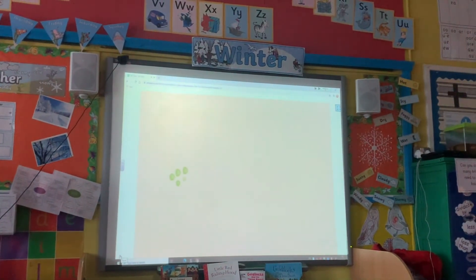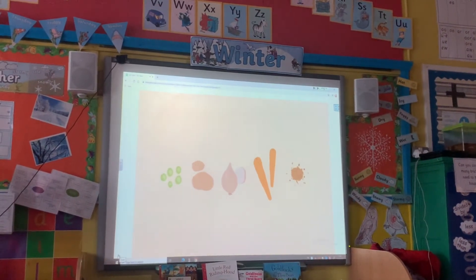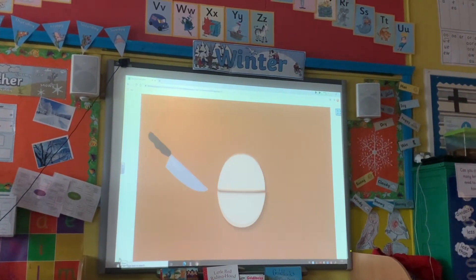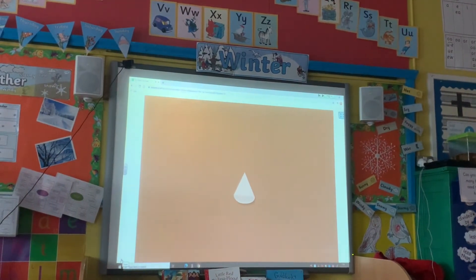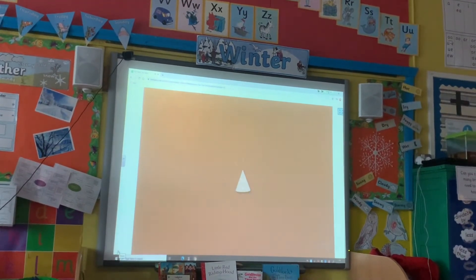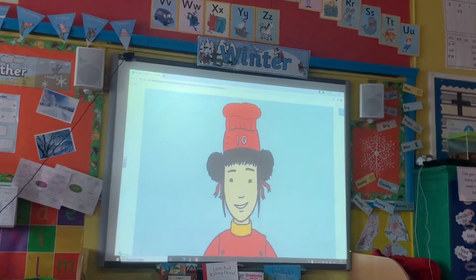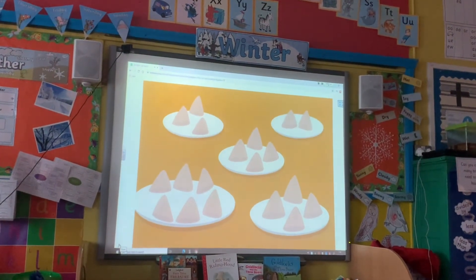Tia and Nina mix the peas together with potatoes, onions, carrots and spices. Then they roll out some pastry in circle shapes and cut each circle in half to make a semi-circle. Then they join the straight edges of the semi-circle to make a cone shape, fill it with the mix, and seal the top by pushing the pastry together. Finally, they cook the samosa in hot oil. Cooking with hot oil can be dangerous, so always let an adult do this part.